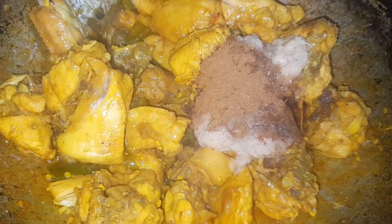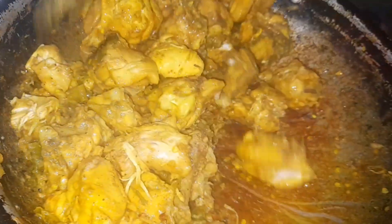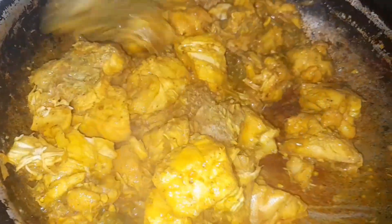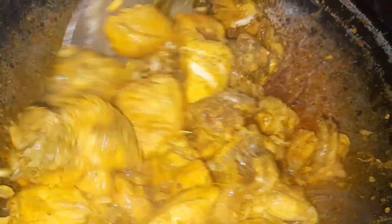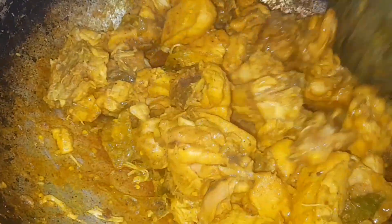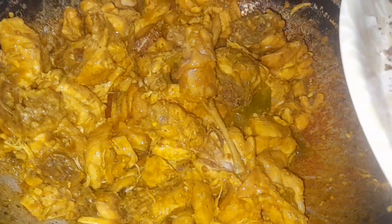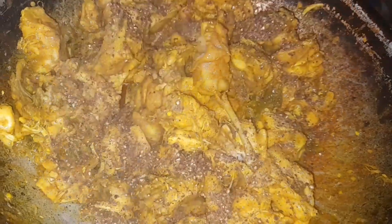I want to cook a little differently. So I am going to cook a little bit less, then a bit more. I am going to cook a little more, to put a paper.